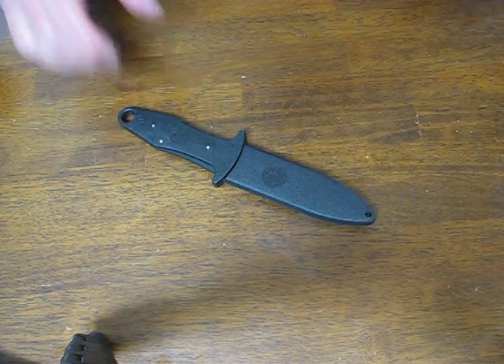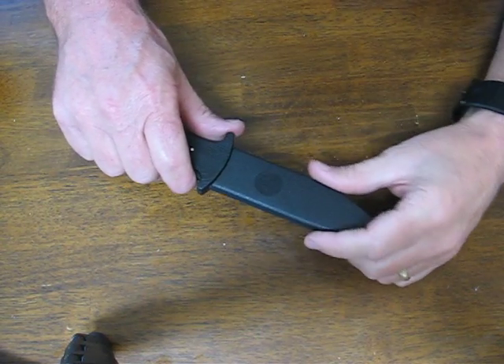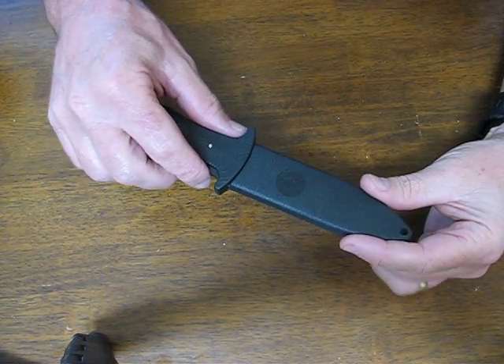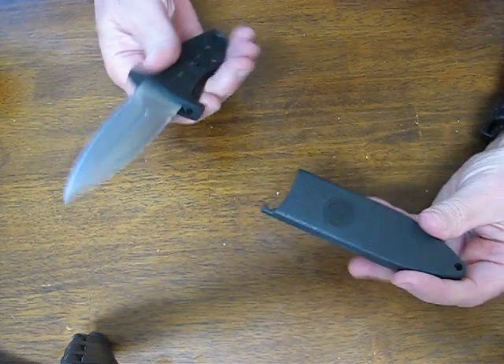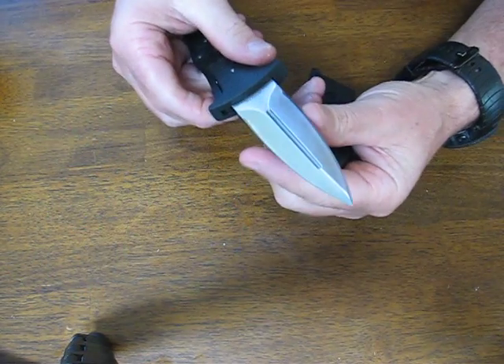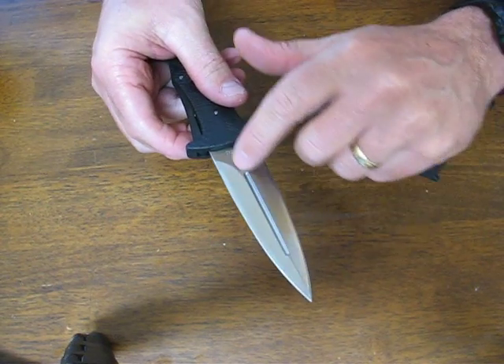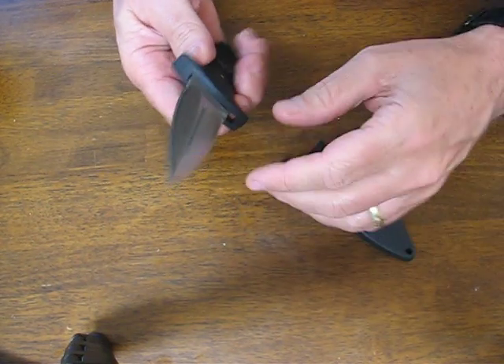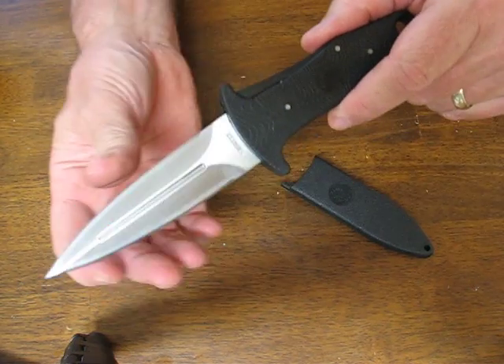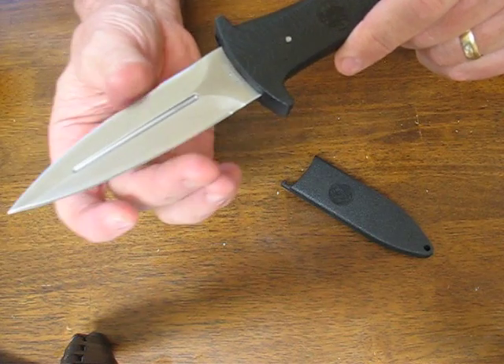Today on osograndenives.com we're looking at the Smith & Wesson model HRT12 hostage rescue team fixed blade boot knife. This particular knife has a double-edged dagger blade with a blood groove running down the middle with a high satin finish on it. It's made of 400 series stainless steel, culminating in a needle sharp point.